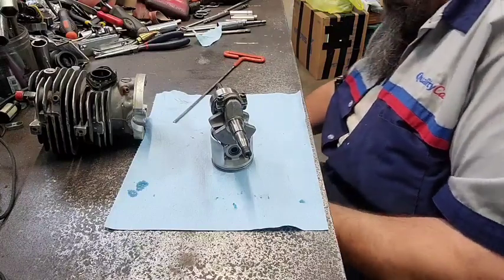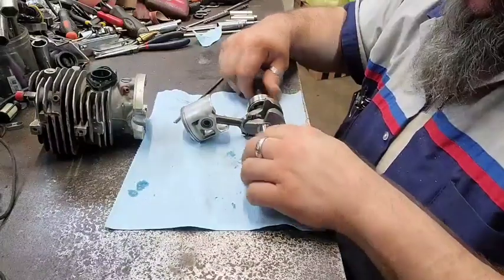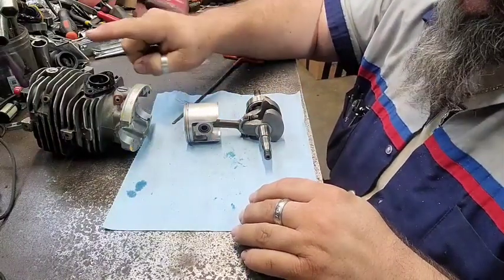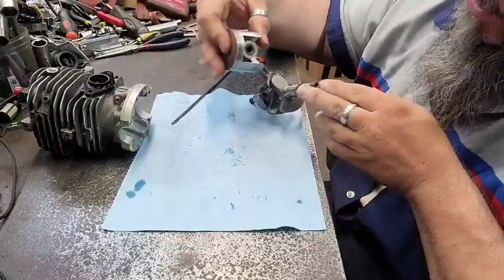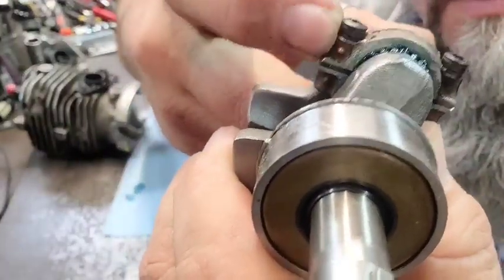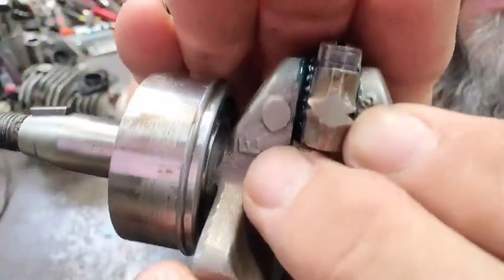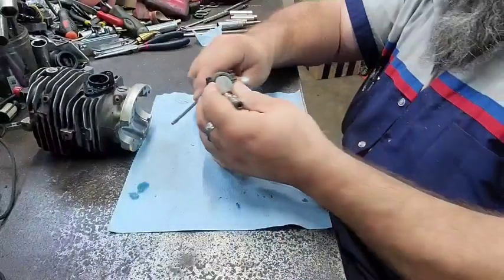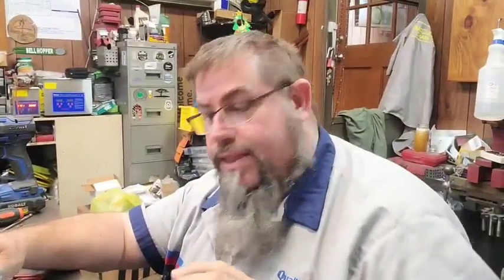Just remember when you lay it out like this: big holes on this side, big bearings on this side, pins need to be pointed up because the intake's right here — and it says 'EX' right here which means exhaust side, which is down. Make sure you line those two pins up, because if you don't line them up, the way this rod is fractured — you see these two little slots, that's where they fracture them — you cannot see the crack when it's together correctly, but if you put them together wrong you will see the crack.